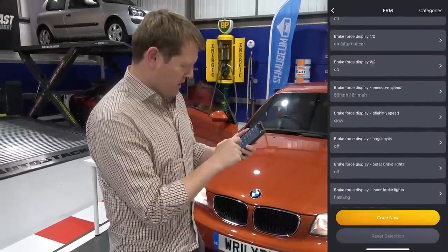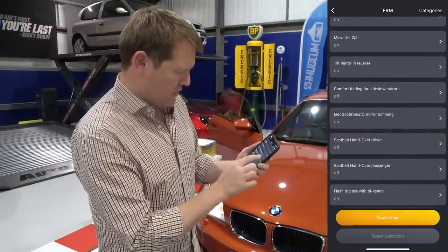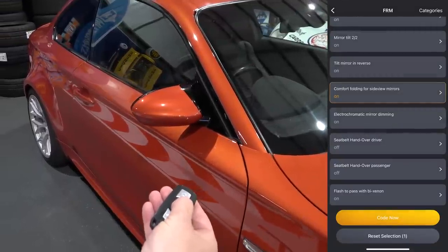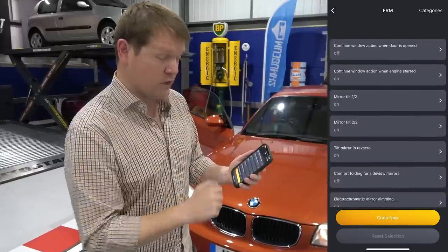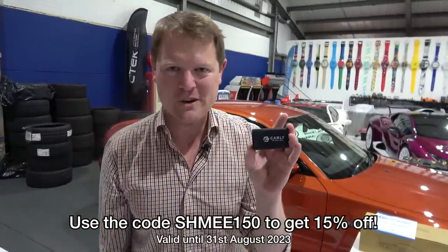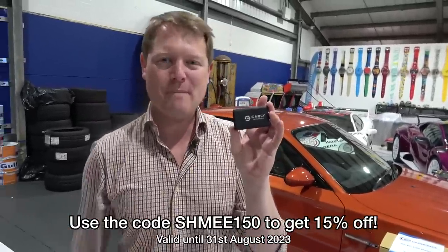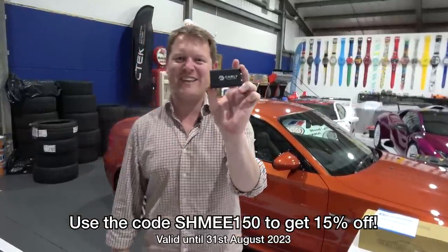And then finally, what you can do with the mirrors — comfort folding for side view mirrors. If you turn this on, the mirrors will then automatically fold when you lock the car. All of these things are just a small touch of what you've got in here, all controllable through Carly's app. Mission success with the Carly scanner — you can get 15% off until the 31st of August with the code SHMI150. The information is down below — click the link to unlock hidden features with your car using the Carly scanner.